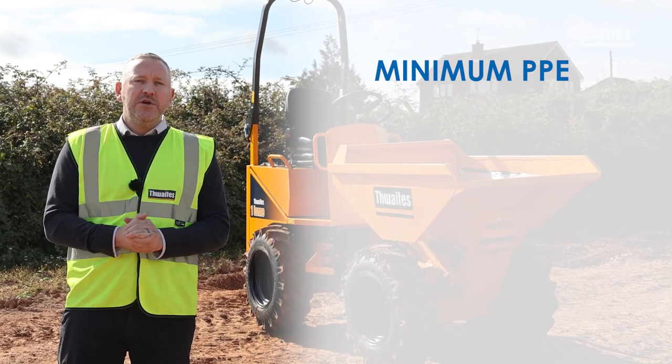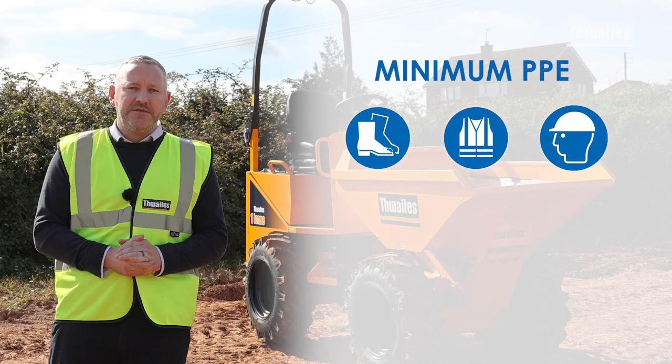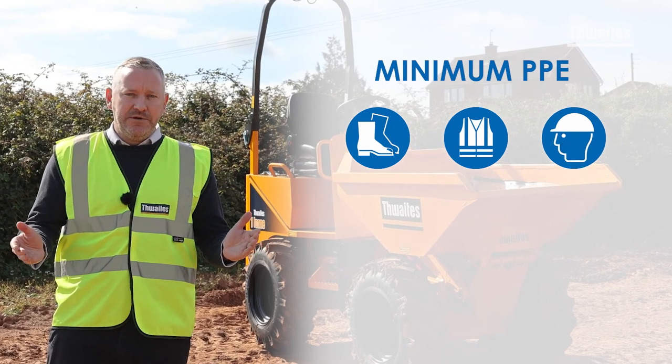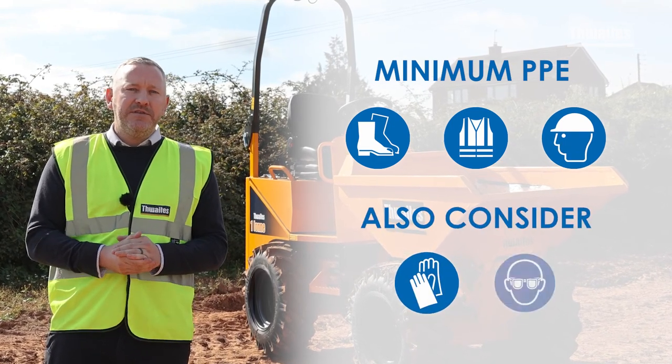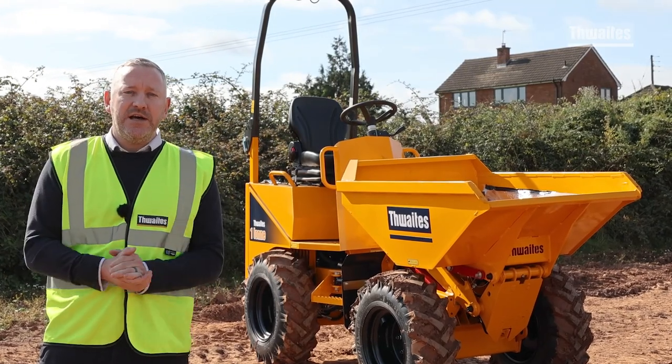As a minimum requirement, you should wear steel toe cap safety boots, a high-vis vest and a hardhat when operating any plant machinery. Protective gloves and safety glasses should also be considered depending on the tasks being undertaken. Right, let's get started.